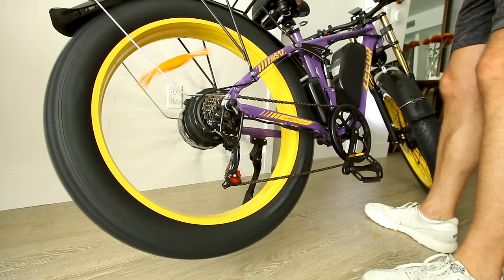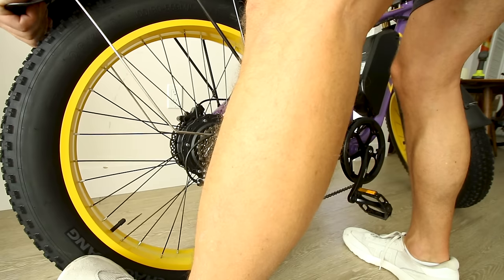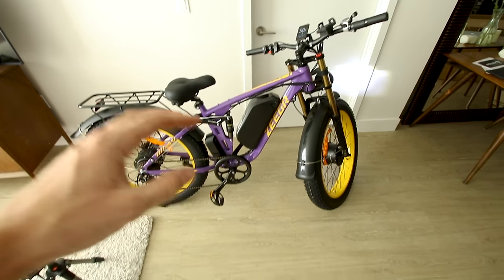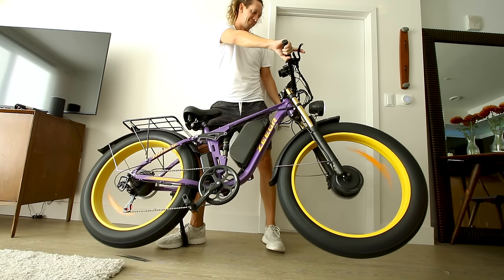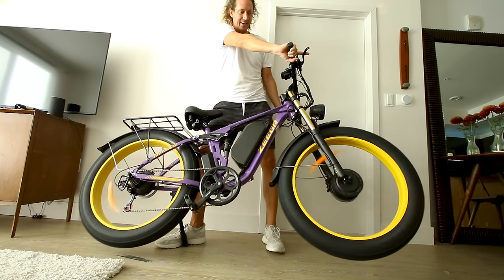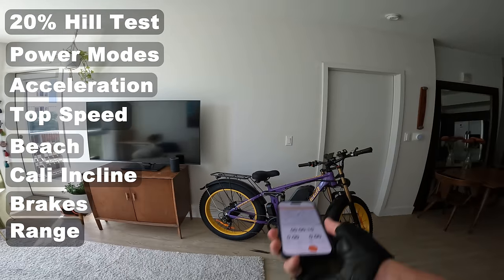We get five levels of pedal assist. Testing rear motor only on pedal assist five, it cuts off at 31.1 miles an hour. Switching to dual motor — oh yeah, we've got the juice. That's pretty snappy. Let's take the Boom Bike Ziger S1 out for a ride.